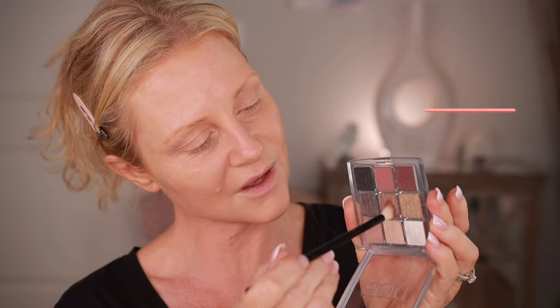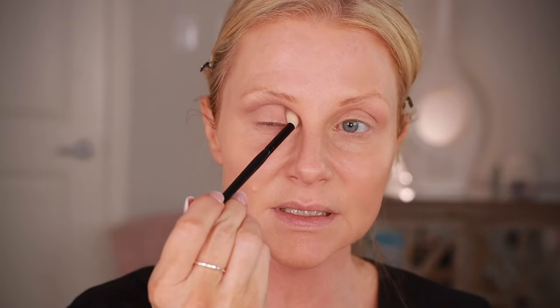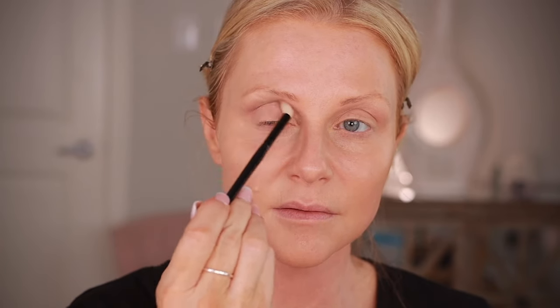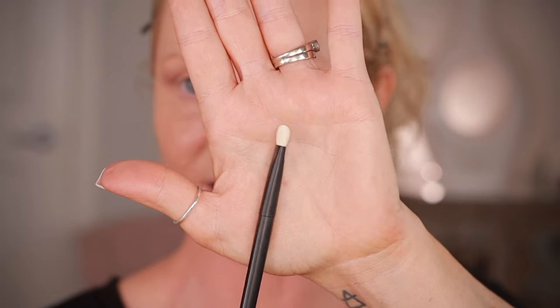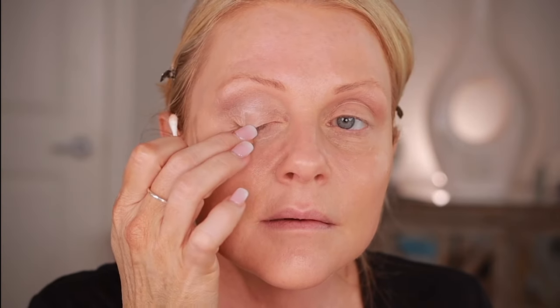I'm going to go in with Shimmer Soft Taupe and go over that area, more in the crease. It is creasing there — interesting, so this is fitting right in there. Whatever's left on my brush I'll bring up, then take my Reffer brush and blend. I'm going to take a Reffer O2 — it's flat and dense so I can pack the color on — and go into Shimmer Beige. It did crease there. Painterly Paint Pot doesn't do that to me. Did I fix it? Yeah, I think so.